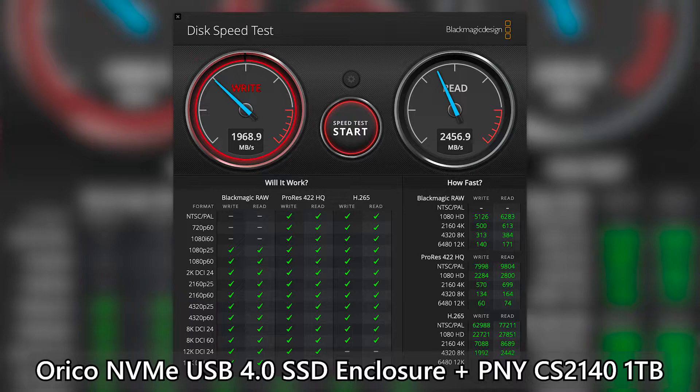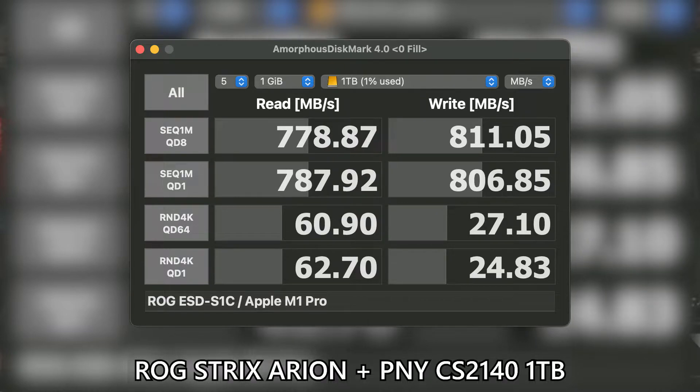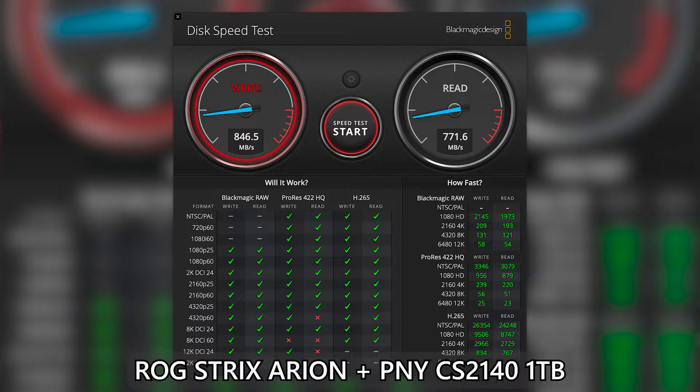For an external SSD, this kind of performance is actually quite mind-blowing. I've also tried putting the same PNY SSD into a USB 3 10 gigabits per second enclosure, and the speed is less than half compared to what I would get with the Aureco USB 4.0 enclosure. There is a sacrifice to double the performance, which is price.